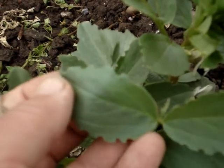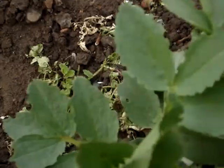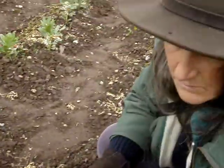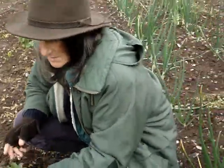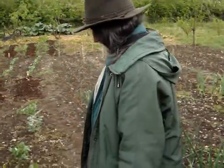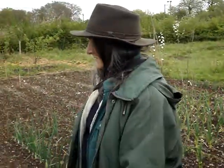These serrated edges are from the bean weevil, which nibbles all around the edges. We always get that, but it doesn't cause a huge problem. If you have a huge infestation it weakens the plants too much, but it's tolerable at this level. So it's not so bad we want to hit it with insecticide. We never actually use any insecticide at all on our vegetables.